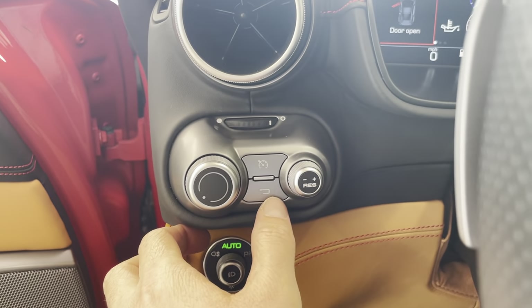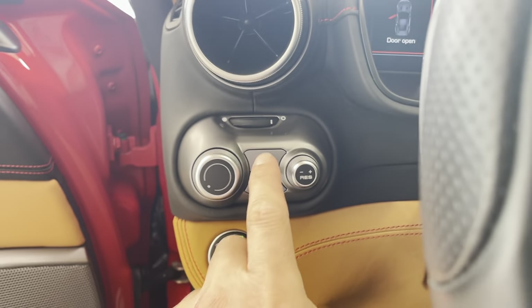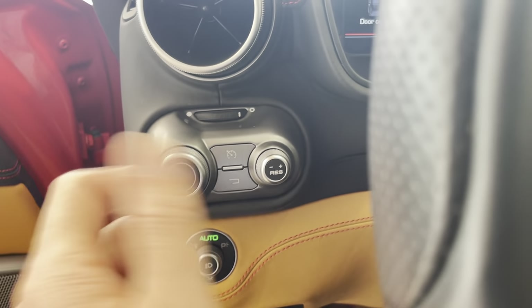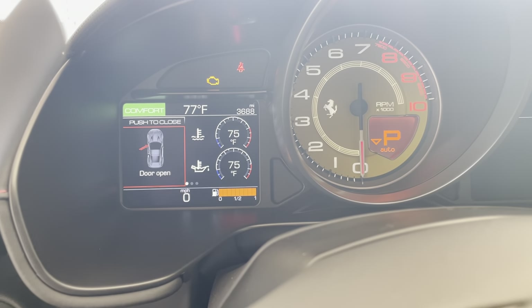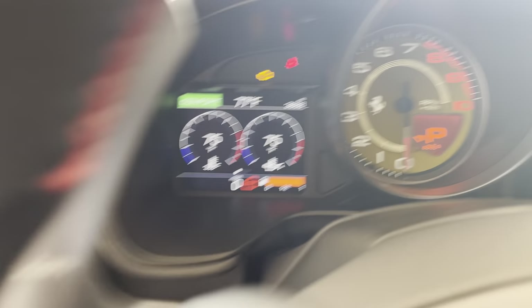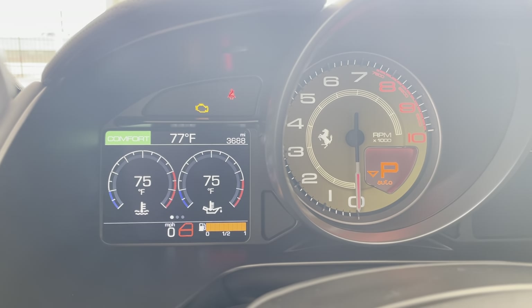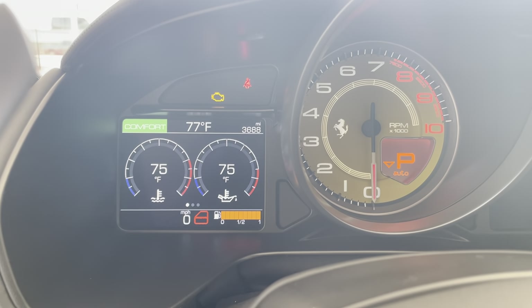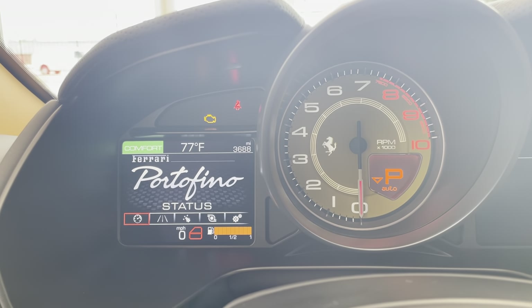I've got two pads. One's going to be on this side of my back — this is going to be my cruise control. I have resume, increase, and decrease for the cruise control here. Then this will navigate this screen. I click the center of this and that closes the screen I was on. I can then turn it and it will allow me to go through the different screens — the vehicle settings screen and our status.